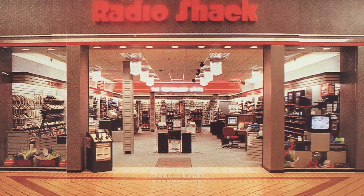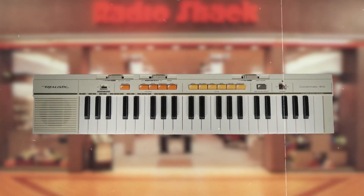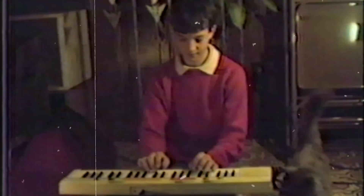I had a few keyboards — one of them, the Concert Mate 3000 from Radio Shack, was my original keyboard that I got for Christmas in junior high school.